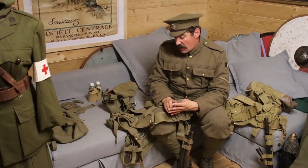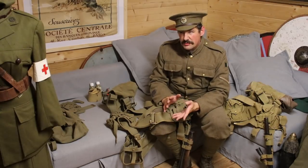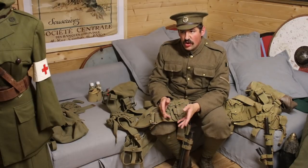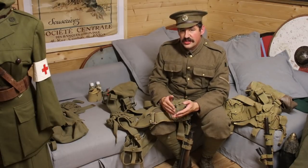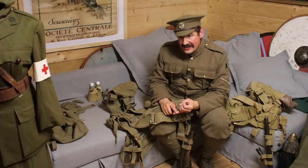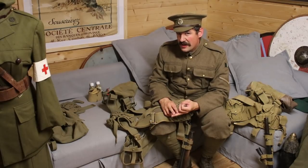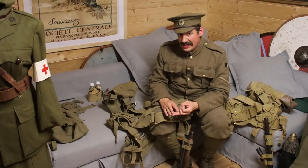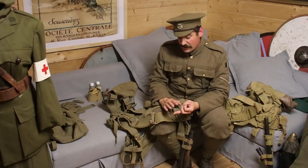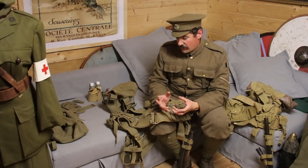WhatPriceGlory do a decent set of webbing as well - it's good, it's serviceable, and you're looking at about $200 to $250 US. It's pretty good and if you go to Newville, the majority of guys will be using WhatPriceGlory stuff. Places to avoid: Padalators, anywhere that's really cheap. If you're looking at webbing less than £100 - caveat emptor, buyer beware. You need to be really careful. If it's cheap webbing, it's probably going to be rubbish.